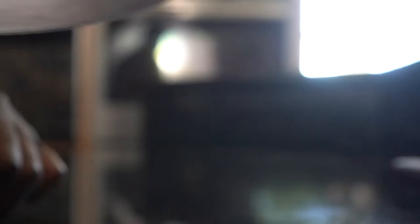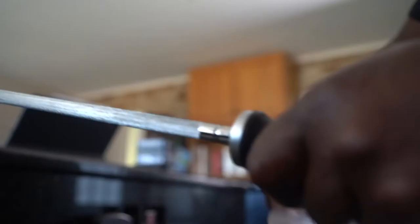Regardless of handle material and style, the knife should feel like an extension of your hand. As with any knife, it is necessary to keep a sharpened and honed blade at all times.